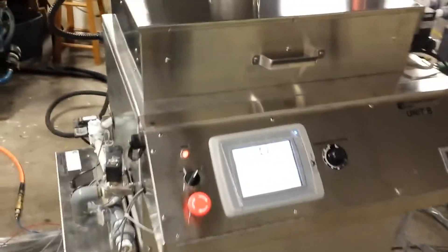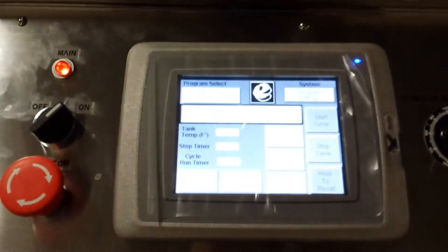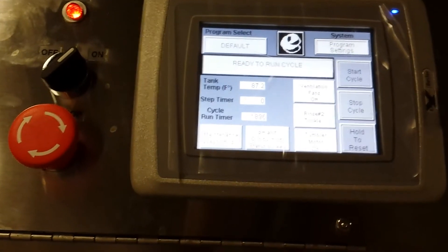The machine uses a touchscreen interface for process control. There are a number of buttons, including the ventilation fans, and pH and conductivity, which can be done as well using this machine to monitor the pH of the rinse water.